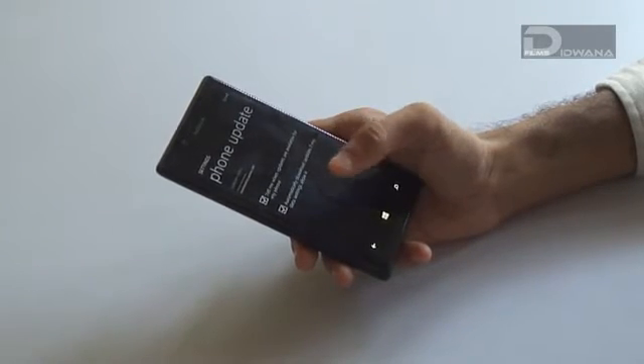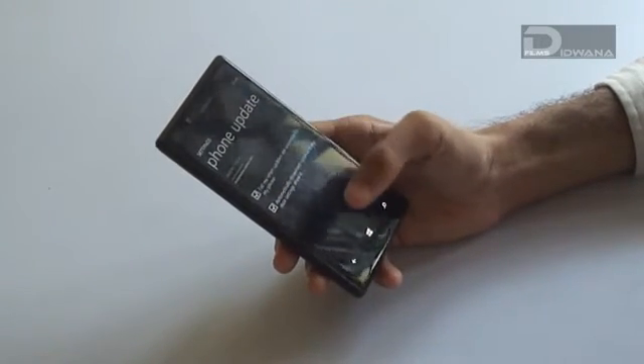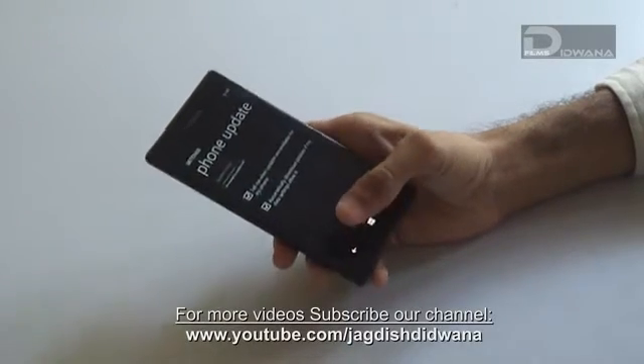You do not need to take any backup while you are updating with the help of Wi-Fi. All your data will remain as it is.